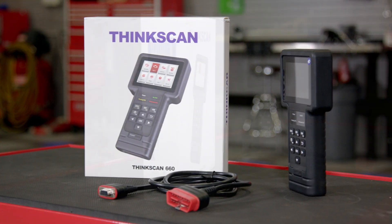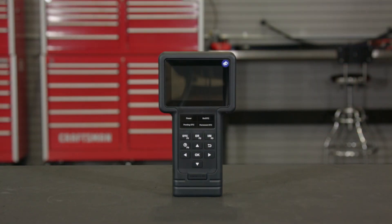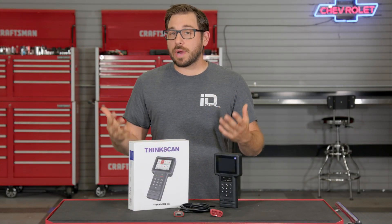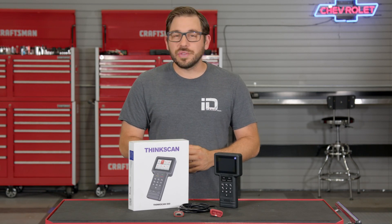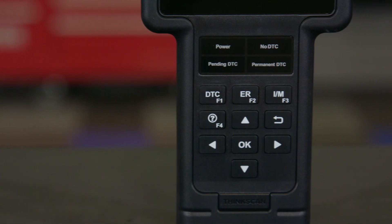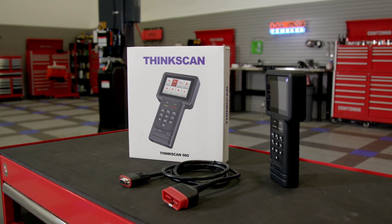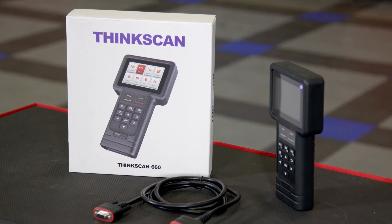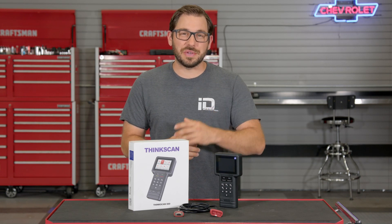That's going to wrap up my review of ThinkCar's ThinkScan 660 scan tool. So if you've been searching for a high-quality, affordable, well-rounded diagnostic scan tool, head over to CARID.com right now to check out this stellar ThinkScan 660. While you're there, feel free to browse through ThinkCar's extensive collection of other affordable and effective automotive diagnostic equipment. As always, I'm Greg from CARID.com and I'll see you guys next time.